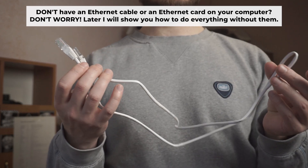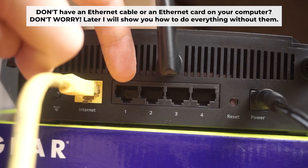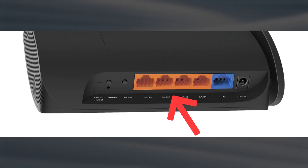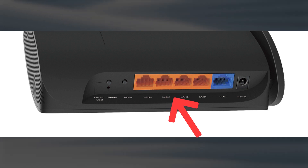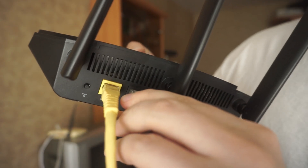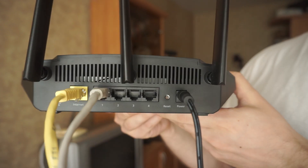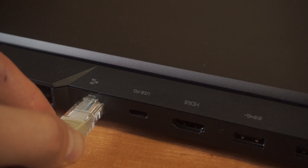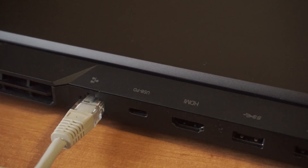Plug one end of the ethernet cable provided with the router into an ethernet port, and plug the other end into your computer or laptop's ethernet card. Please wait a few minutes for the connection. The router is now connected to your computer.